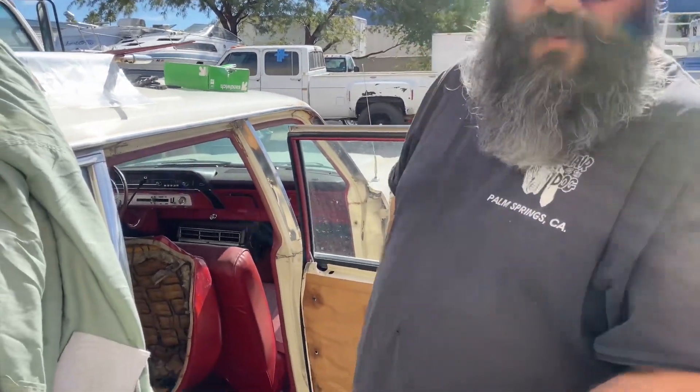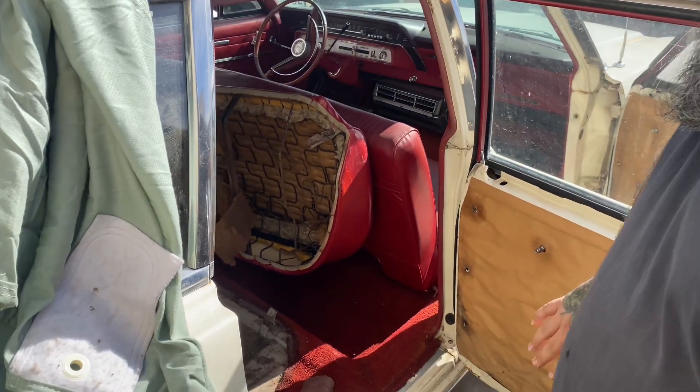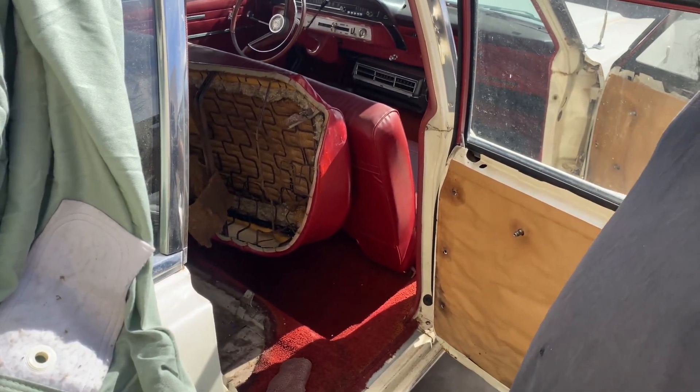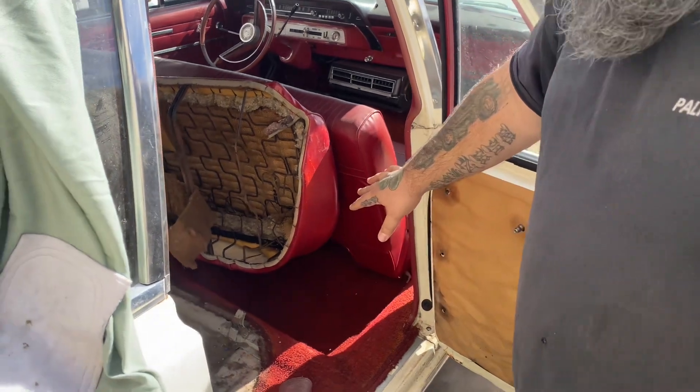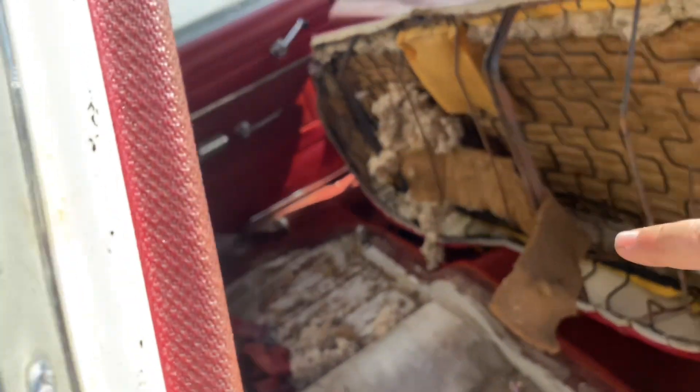What's up guys? Working on the shagging wagons — Scott calls it, which I don't blame him. Took the door panels off because they're going to get a quick little refurb. Getting ready to take the carpet out. Got the back seat pretty much out.